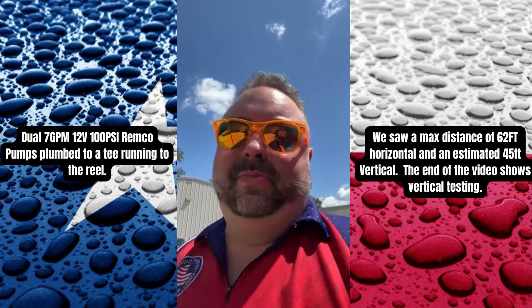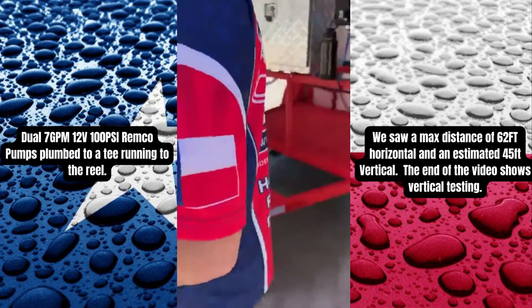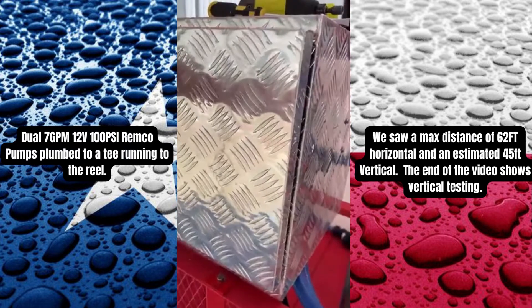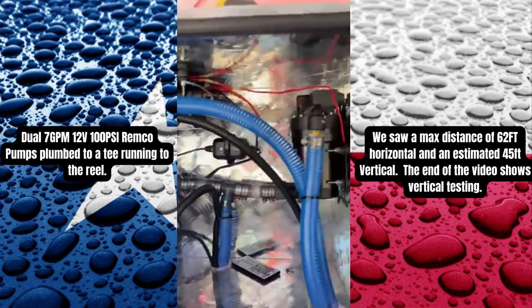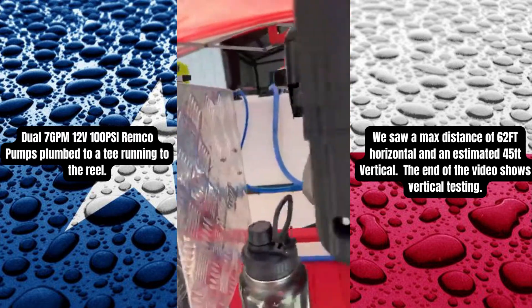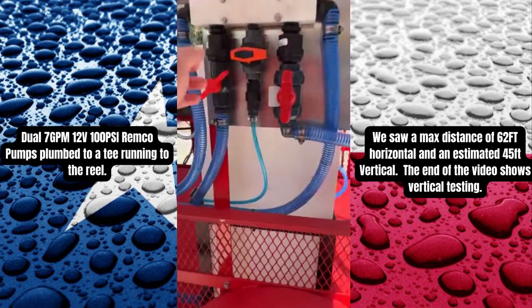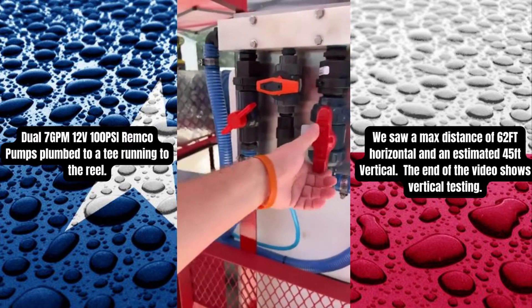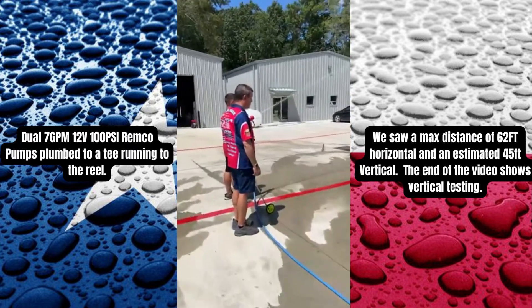We're getting a little wind, but we're running a dual system and a 7-gallon-a-minute Remco pump. We've got a one-inch proportioner, and we're going to have to change everything to three-quarter — we've been testing that — but right now she's wide open, and that's a red gun.